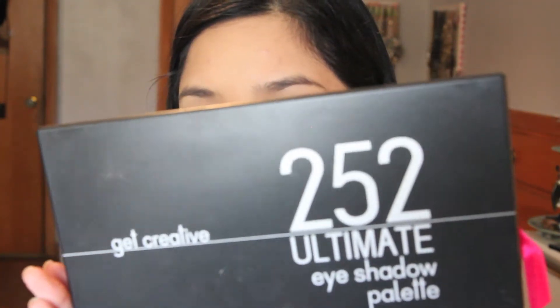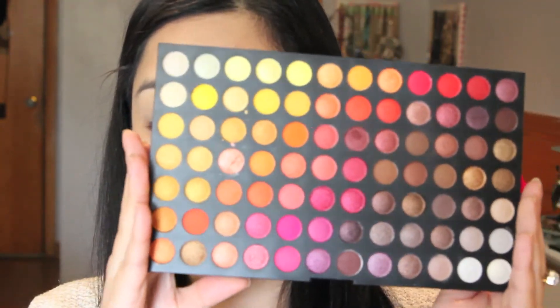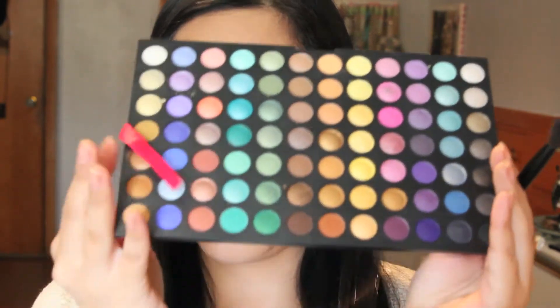This is my 252 Ultimate Palette from Coastal Scents — it's a huge palette with different colors and layers of different eyeshadows. I'm going to be using all these gorgeous oranges to make a really nice warm eye look today. I'm grabbing this really pretty matte medium orange and applying it all over as a transition color, just to warm up the eye.